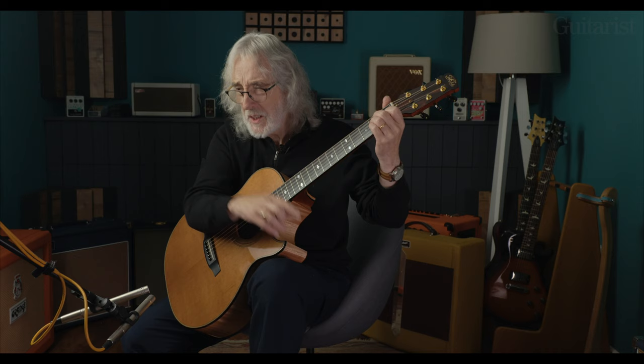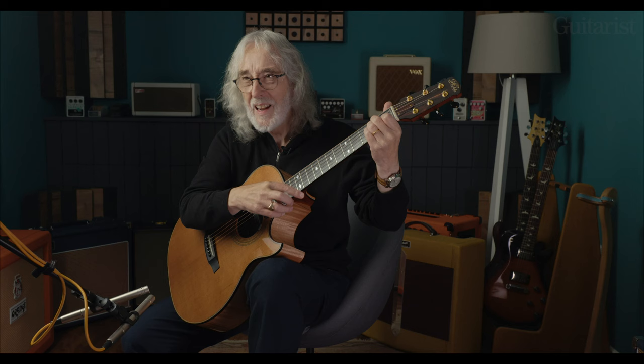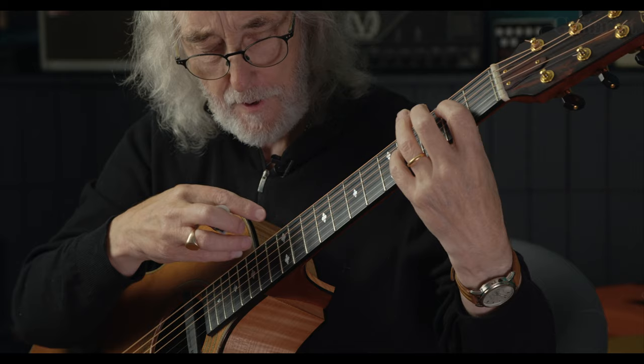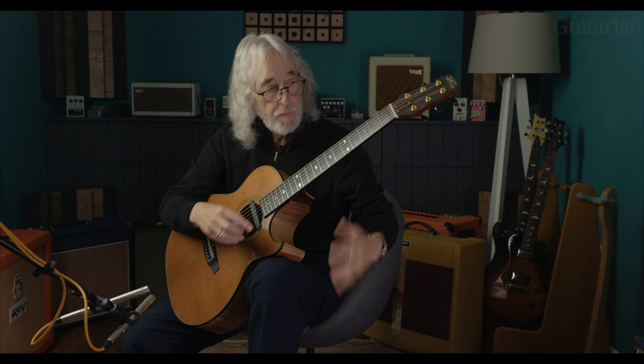Once you've got the right hand working and you've got the mechanics of it, then you can start bringing in the left hand to mirror what you're doing twelve frets apart. With harping, if you just replicate an E major chord, it's okay but it's just boring. But if you do something like the D9 shape, that's quite a bit more interesting.